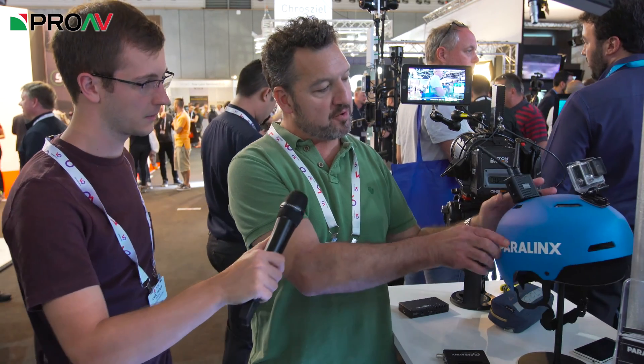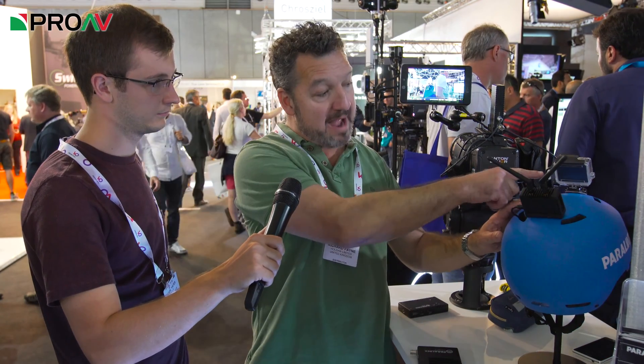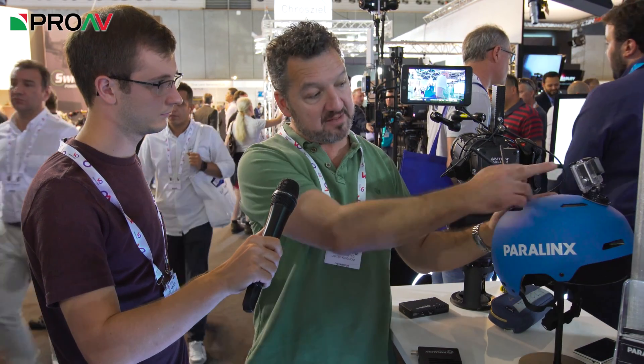We're looking at a very exciting new product called the Paralinx Dart. This looks really nice. This is the first showing here at IBC and this is really quite revolutionary — you've got it mounted here. It's a video sender which will send uncompressed video at up to 25 or 30 frames a second in HD at 300 meters to a receiver. It has a micro HDMI input and also a USB output which can be used to power micro or small cameras like this GoPro here.